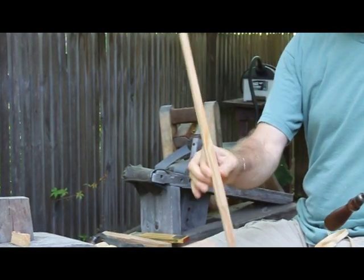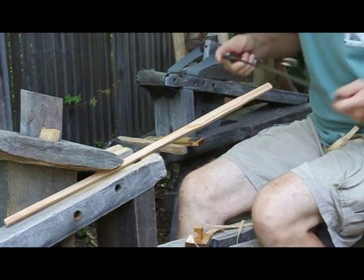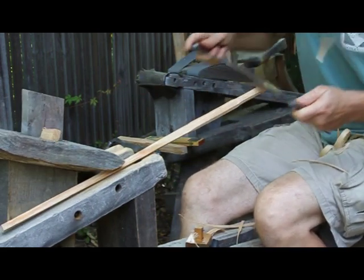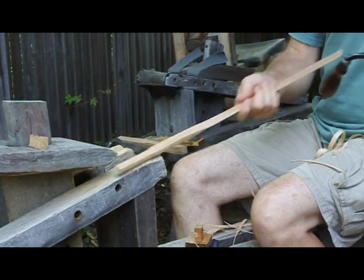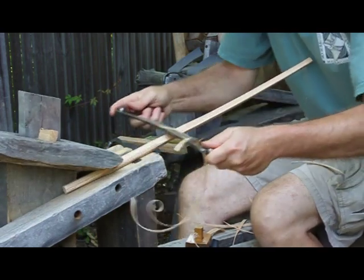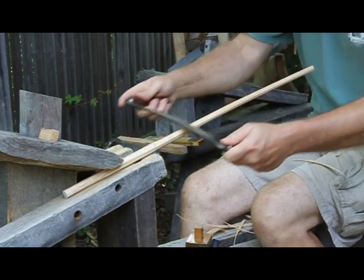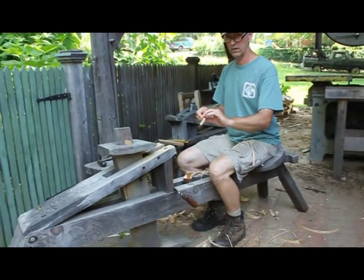Now I have a square version of the spindle, and now I take it into an octagonal. The closer I can get to an octagonal, the more uniform and round my spindle is going to be when I get ready to round it with a spokeshave. There we go — I've got an octagonal version of the spindle.